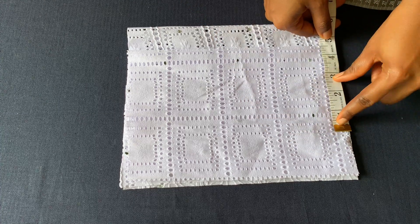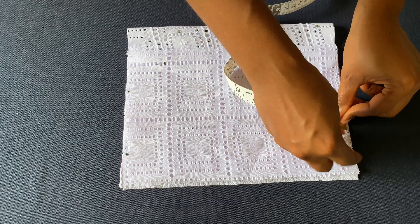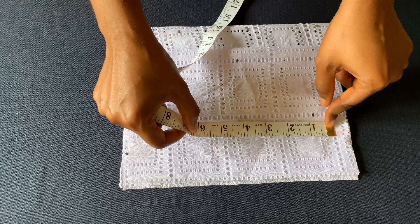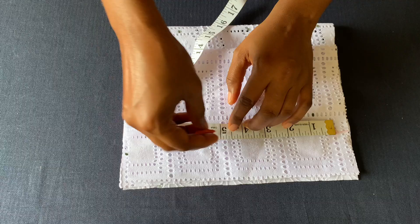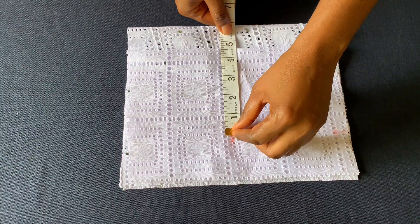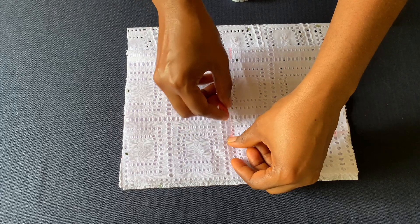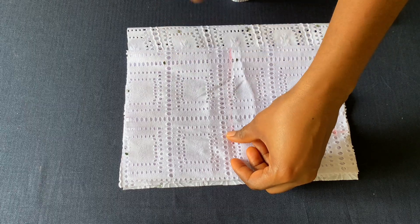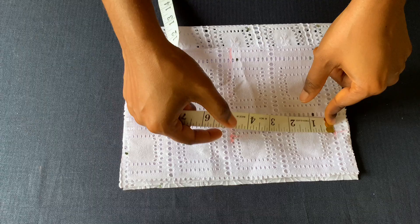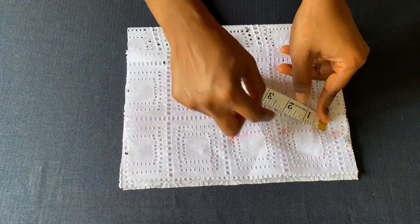The shoulder measurement I'm working with is nine inches divided by two, which is four and a half. I'll mark my shoulder slope of half an inch. Then I'll measure from this shoulder slope line to my round armhole measurement — my round armhole is four and a half. I'll place this same four and a half here, then get the midpoint and come in by half an inch.